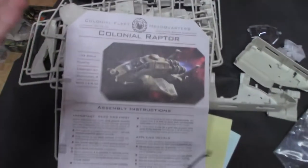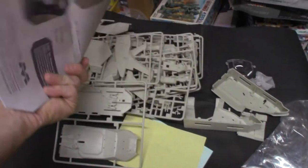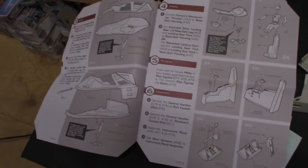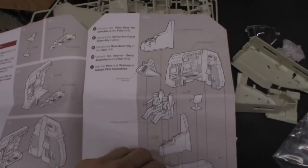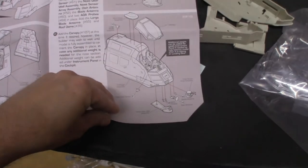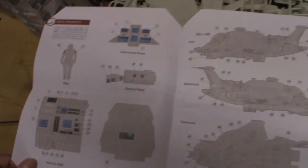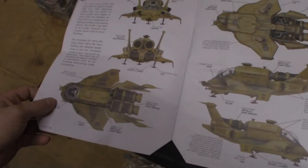I'll start with the Raptor first. Always start with the instructions. The colonial briefing material here is pretty thick, it is in color, and the instructions are pretty self-explanatory — almost like a book — with options, decal placement, and a suggestive painting guide.